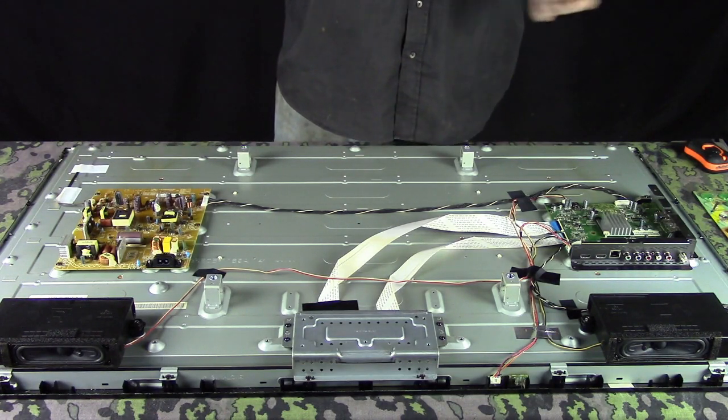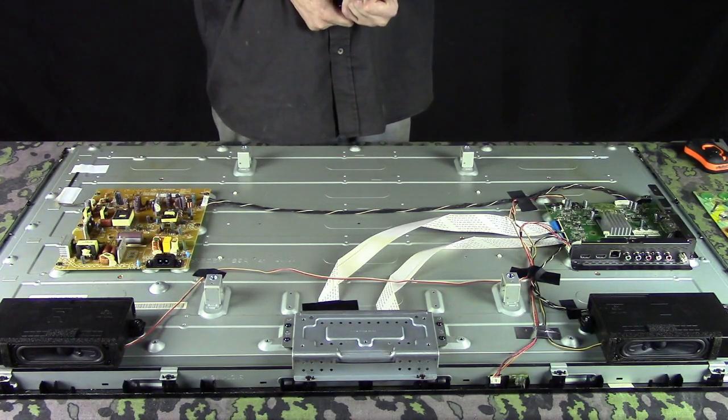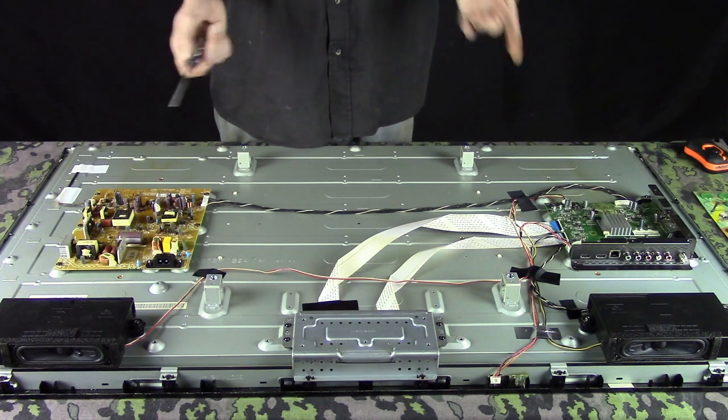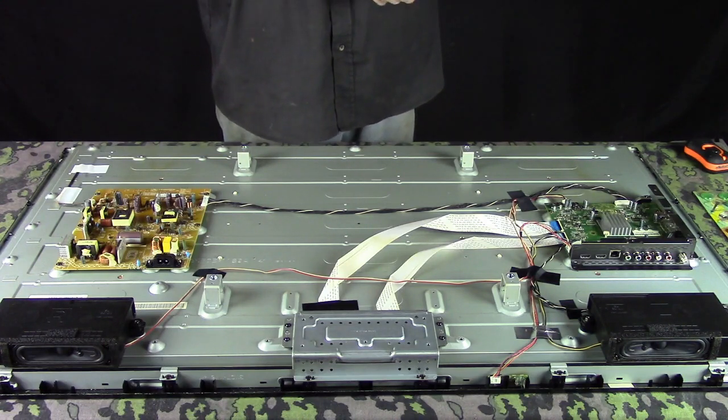For finding the parts, just take the model number of the TV you have, go to eBay or Amazon, and type in the brand name of the television or computer monitor — because computer monitors work pretty much the same way. After the model number, just add 'board,' B-O-A-R-D.